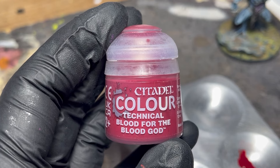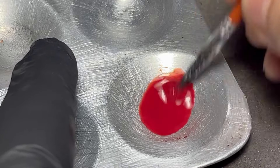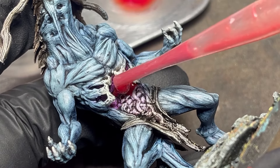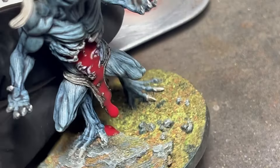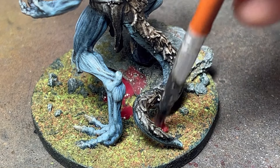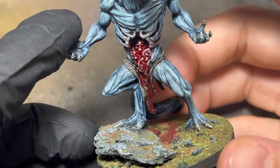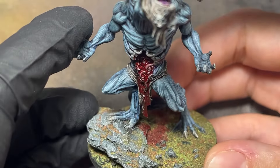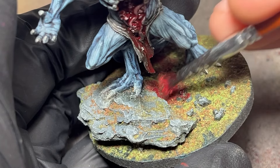Since I had the chance, I decided to add some blood effects to the open stomach. I initially diluted some Blood for the Blood God technical paint with water, poured it into the cavity and let it flow naturally. Using an old brush, I extended the splatters along the base as if it were leaving a trail. Once dry, the dilution with water created a nice wash-like effect which doesn't affect the glossiness of the technical paint, but I still went around adding some touch-ups with undiluted paint. An old ratty brush like this is perfect for these random patterns and splatters.